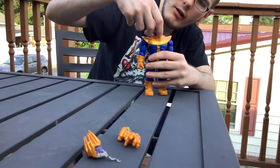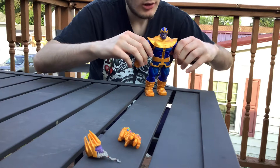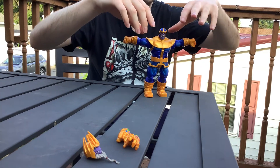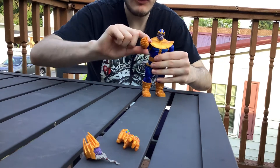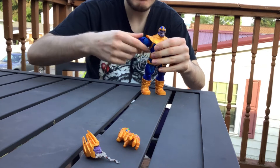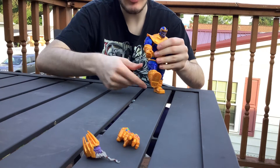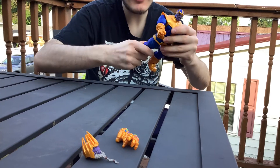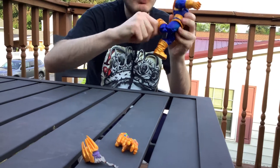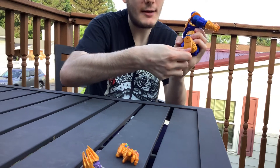His head can go up this much, and his head can go down this much. His arm can go down 90 degrees, and 90 degrees up. You can kind of rotate him all the way. His leg can go up this far, his legs can go this far back. Side cut. Double jointed knees. Ankle pivot. Feet go this much forward and back up that much.